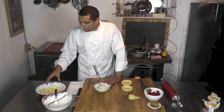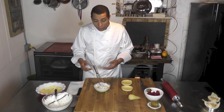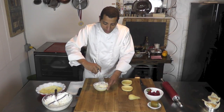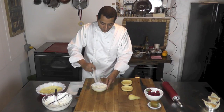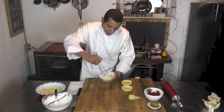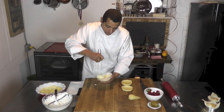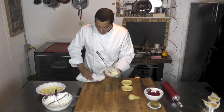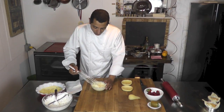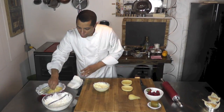Could you just use the pastry cream? Yes, you could. I like to add a little bit of whipped cream to it — it lightens it up a little bit. It's a little bit more rich, but when you eat it, it's smoother in the mouth. I prefer it. This is what we call a crème mousseline, when you mix whipped cream and pastry cream together, just like that.